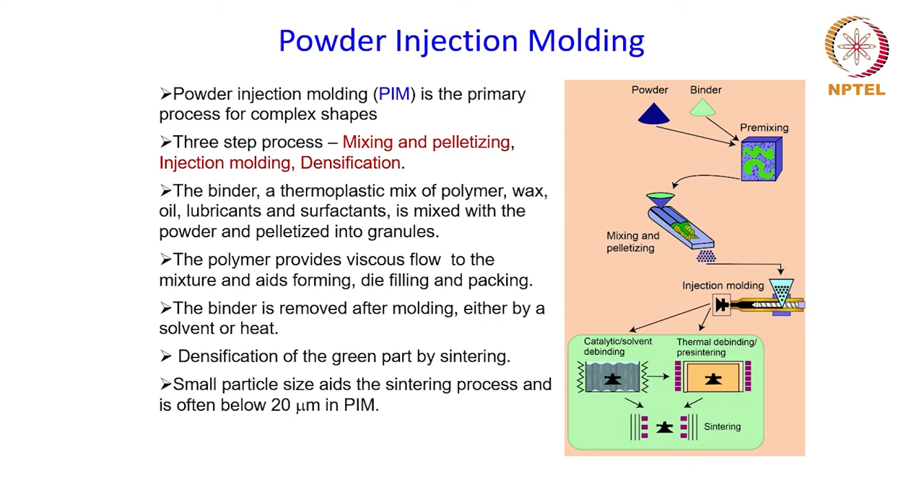The three steps are: first, mixing and pelletizing; then injection molding; and finally densification. The powder is first mixed properly with a binder and then pelletized into small pellets which are loaded into the system. That is the molding process, when it is fed into a die cavity and pressurized and molded, and densification is also achieved during the process.